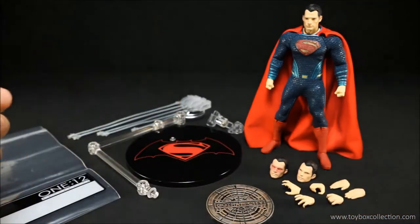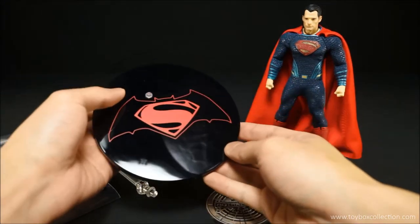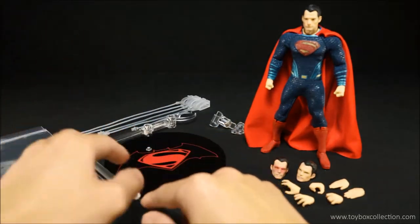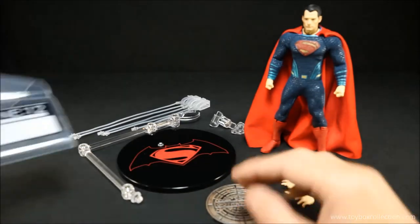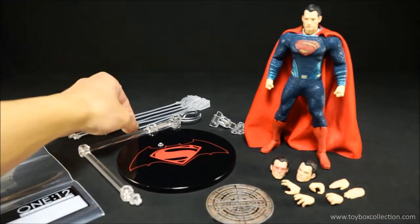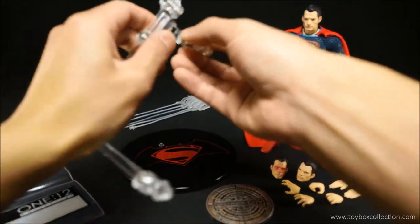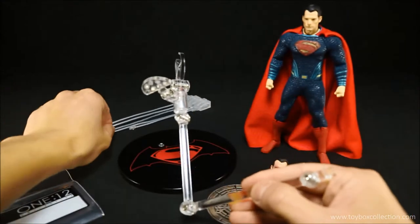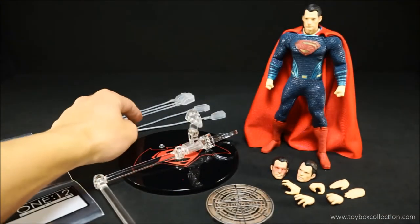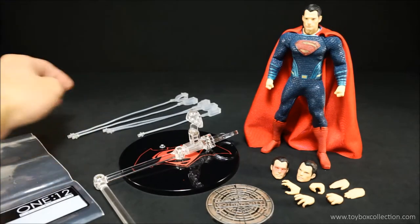Here is his display base with the BVS logo printed in red — very nicely done. You've got the foot peg, or alternatively you can take this out and put the display arm on. He's also got this ziplock bag so you can put all the accessories in if you don't want to keep the box. With the cape management system he gets this base piece which clicks onto the display arm, and each of the wire arms plugs into this base. He gets one short wire, two medium-sized ones, and two long ones.